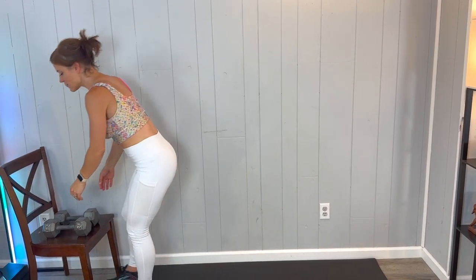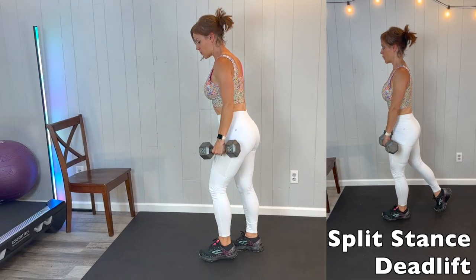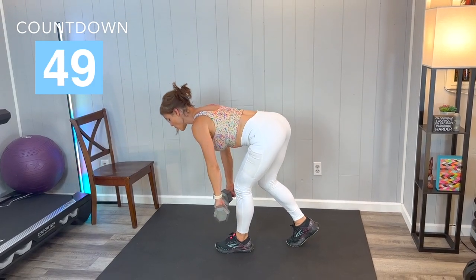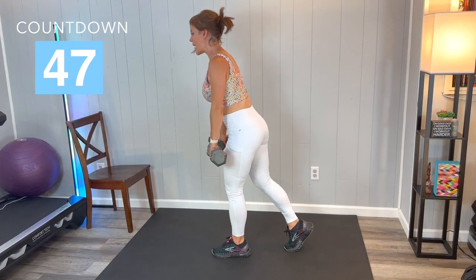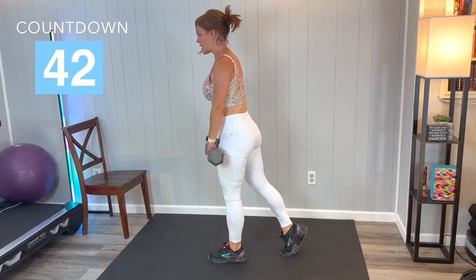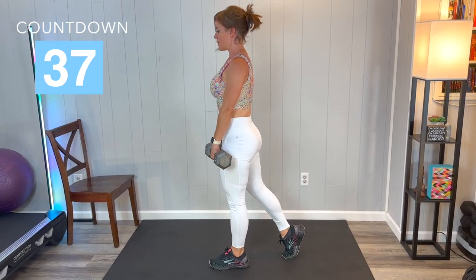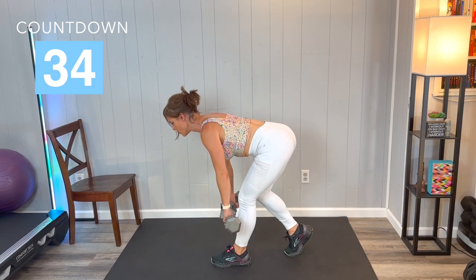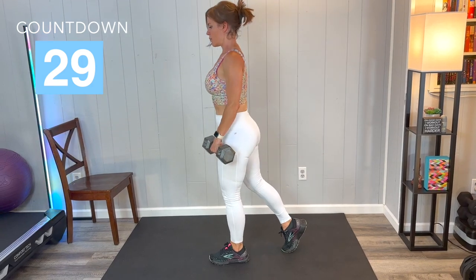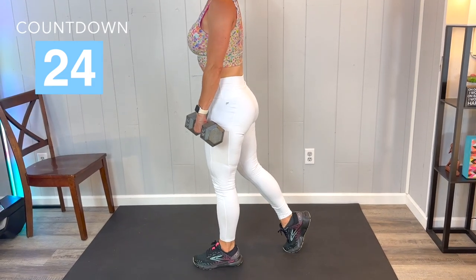Let's grab our dumbbells and get into the workout. We have 10 seconds of prep time. The first exercise is a split stance deadlift. One leg is going to be forward, the other leg — the toe is going to touch just for balance. We're going to lower with a flat back and lift. The key point here is that flat back, butt reaching back, hinging through those hips, and then pressing the hips forward. Breathe, push through that heel to stand, really engaging that hamstring and glute.